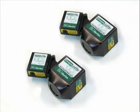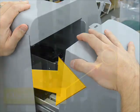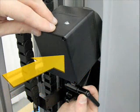The AI310 will accept either the SG42 or the SG102 model scan head. Scan heads are easily changed by opening the enclosure, sliding the scan head onto the mounting pin, and then fastening the scan head in place.